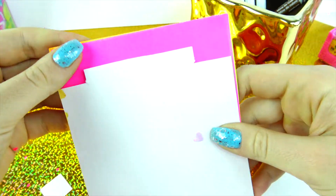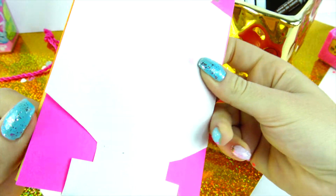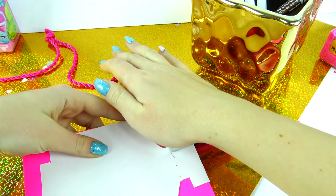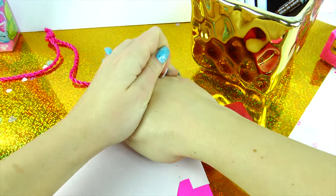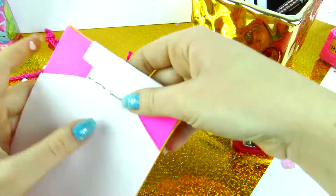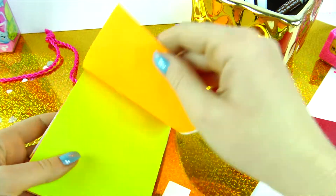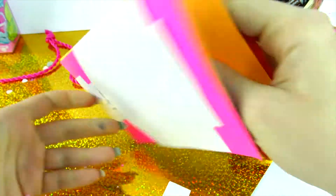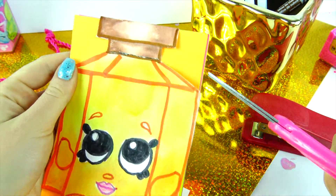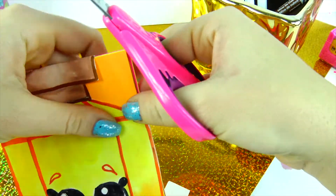If you put too many papers in you may want to ask your parents to help you, or take a few papers out. Do the same thing with the other side, just to make sure that your notebook is nice and secured. Good job everyone! Now we have to cut these papers by tracing our Shopkins — make sure you hold them nice and firm together.